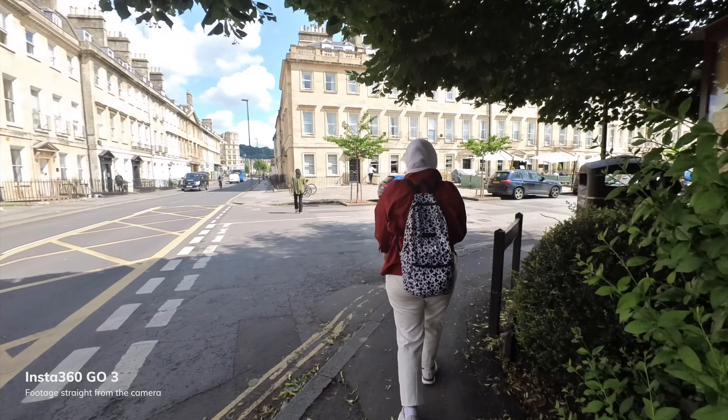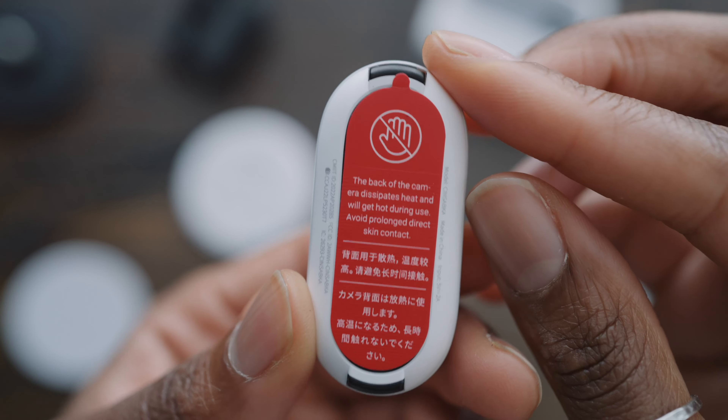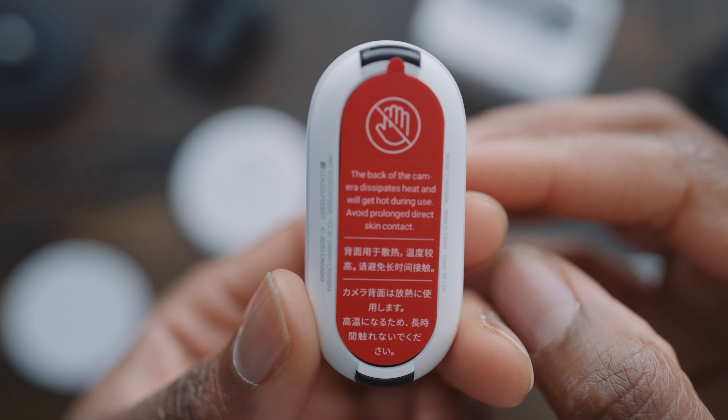Something a lot of people are going to really appreciate is the fact that there are no filming limitations anymore — you can literally film for as long as you want, which is great for POV or continuous shooting. That's mainly down to the improved heat dissipation of the GO 3. If you're looking to record yourself talking, the audio sounds really decent from the camera considering it's an action camera.